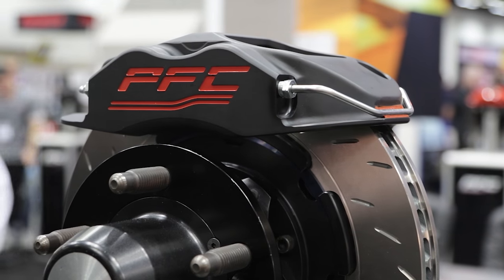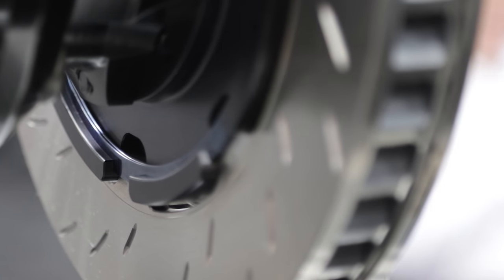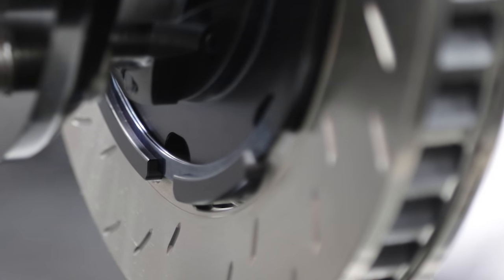This is actually our ZR34 super late model package. Applications are anywhere from super late model to pro late model with a crate engine, to our Tour Modifieds of the Northeast, to our NASCAR wheeling modifieds. It has a lot of different applications and it's won a lot of races over the past few years, and it's going to win a lot more next year. That's a pretty sophisticated setup.